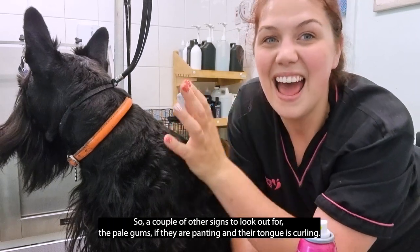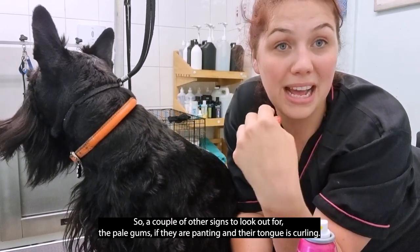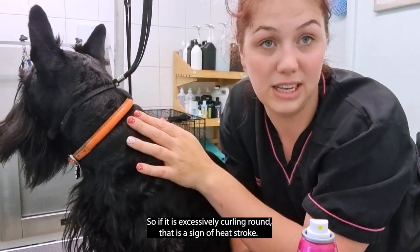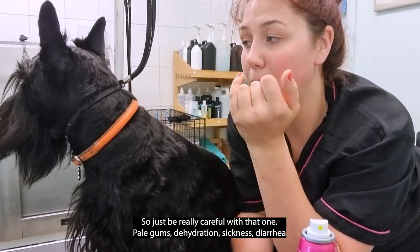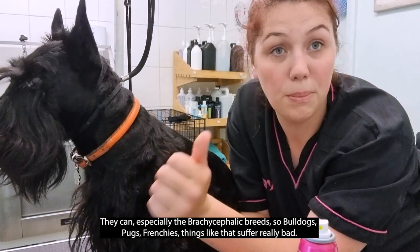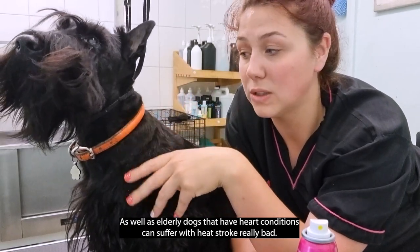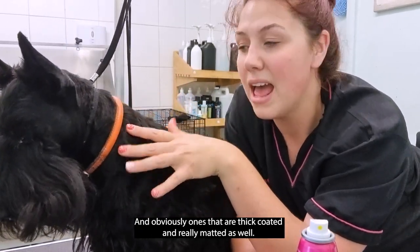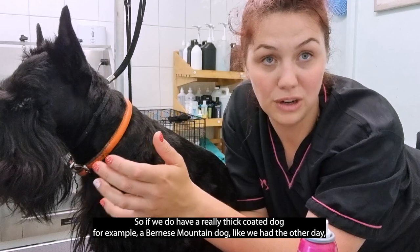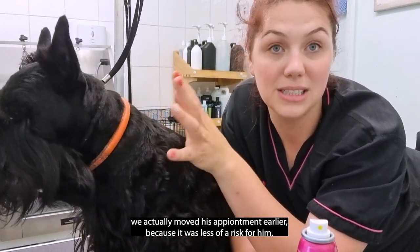A couple more signs to look out for: pale gums and if they're panting and their tongue is excessively curling, that's a sign of heat stroke. Also watch for dehydration, sickness, and diarrhoea. Brachycephalic breeds — bulldogs, pugs, Frenchies — suffer really badly, as do elderly dogs with heart conditions. Dogs with really thick, matted coats are also at high risk.